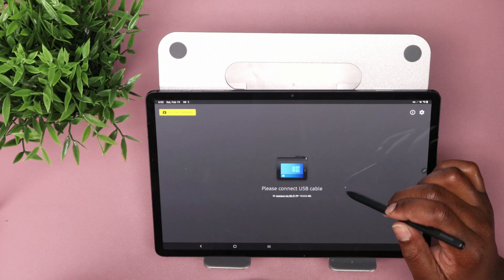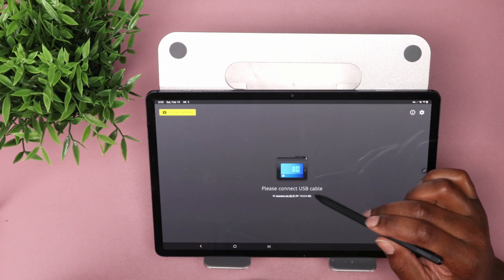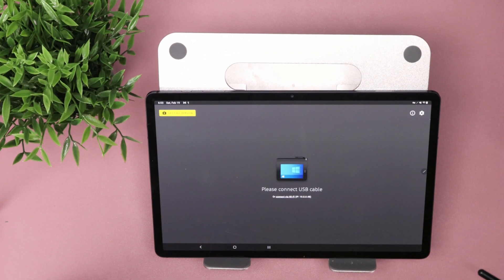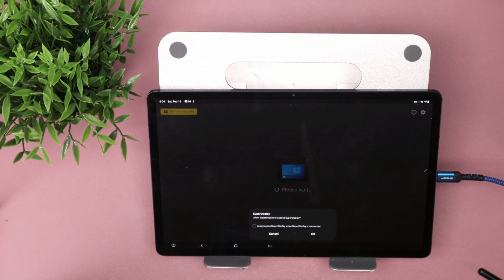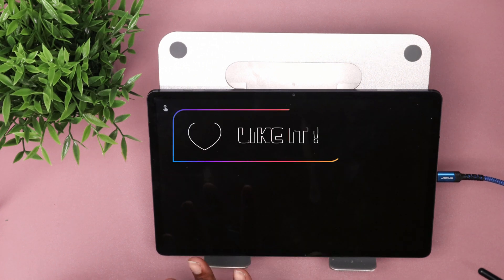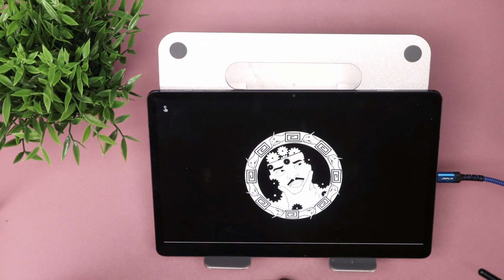It says: please connect a USB cable or connect via Wi-Fi. I do have a long USB-C cable right here — there we go. Allow Super Display access — okay, now it is connected. Screen mode is on, got it.